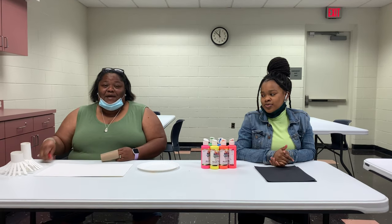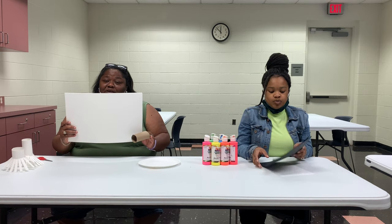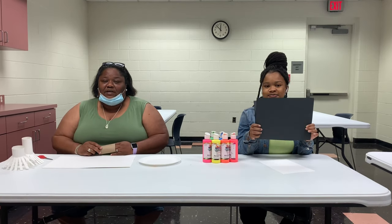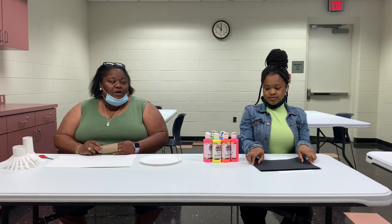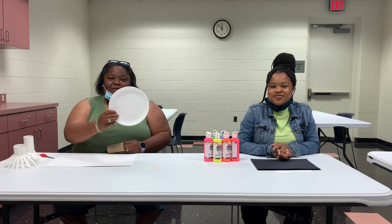You will need a pair of scissors, a nice size piece of construction paper. If you don't have that, you can use any size like a regular size piece of construction paper, your paint, and a paper plate.